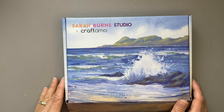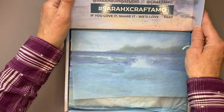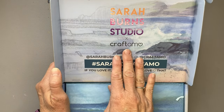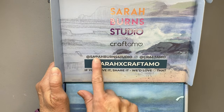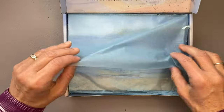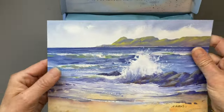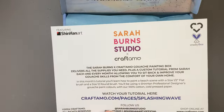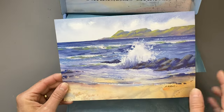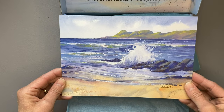So this is box number one. Each month we get some information — it's put out by Craft Ammo, with Sarah's Instagram and YouTube listed. Along with the subscription box you get a tutorial on how to paint that particular picture, which you can watch as many times as you like.